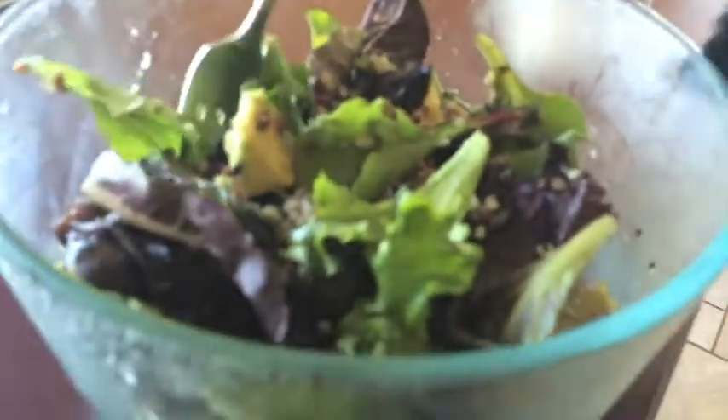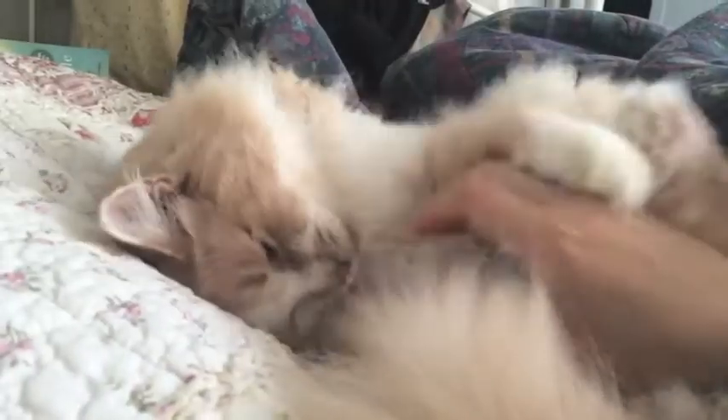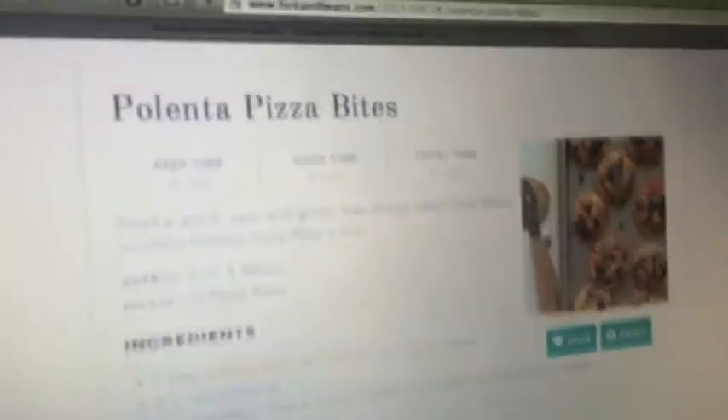Wanted to share what I'm having for lunch right now. I took some leftover quinoa and chickpea salad that my mom had made, added some mixed green olives and avocado, then poured some dressing over top of it, mixed it all together, and it is quite good.